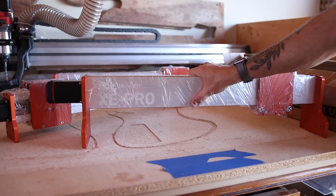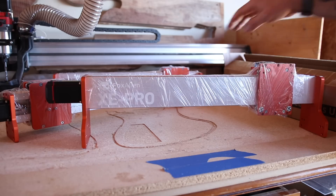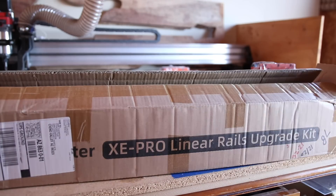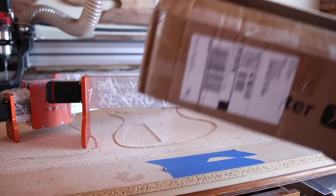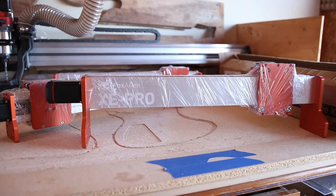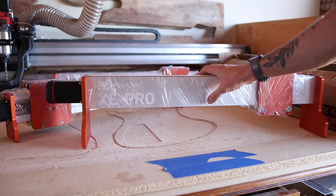Just got done unboxing my Fox Alien XE Pro and before I even assemble it I'm going to go ahead and install this linear rails upgrade kit, because likely if you're looking at the XE Pro over the Masuda Pro or the 4040 XE it's because you really want to level up your CNC game.